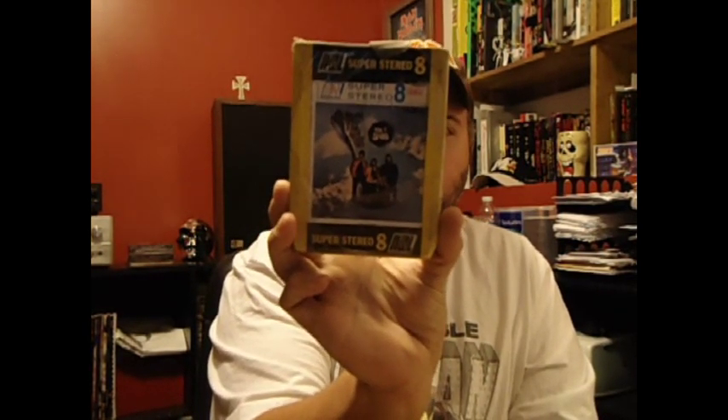And this I think is extremely cool. It's still sealed. It's The Seeds — A Full Spoonful of Seedy Blues. Cool cardboard sleeve. You can see it's still all sealed. I thought that was pretty crazy. I don't even see this stuff on vinyl, and to find a sealed 8-track I thought was pretty cool.